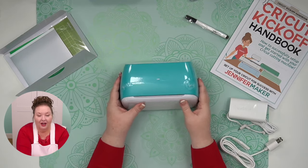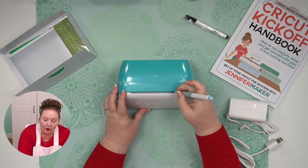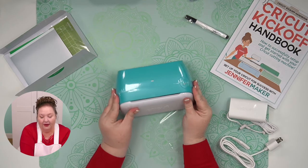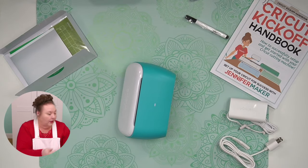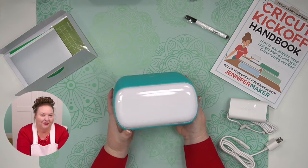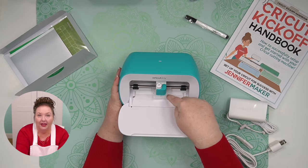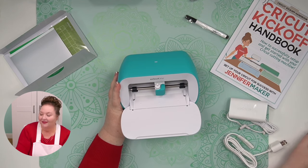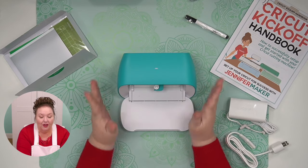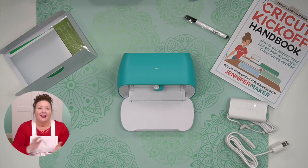Here are all the things that were in there, and here is our Cricut — it is shrink-wrapped. I'm going to very carefully use the tip of my knife to open that up and take off the plastic wrap. The Cricut Joy does not weigh very much — it's got to be under five pounds. It opens just like this, and inside there'll be some packing material — see the Styrofoam in there? We want to remove that. This is so easy to set up. Now let me switch my camera over because it's time to connect to our Cricut Joy.